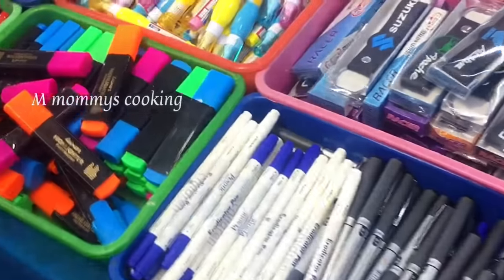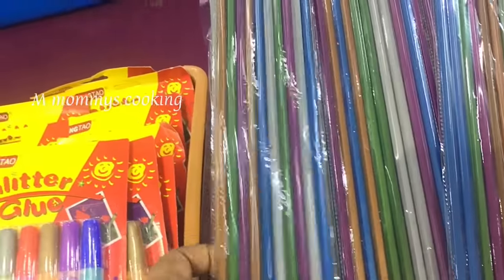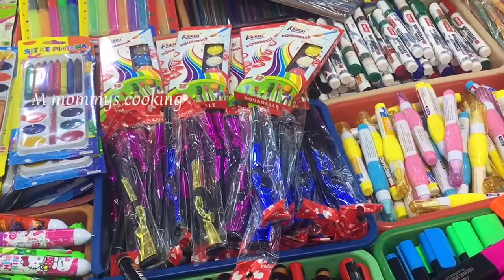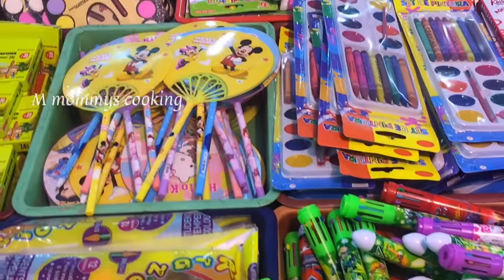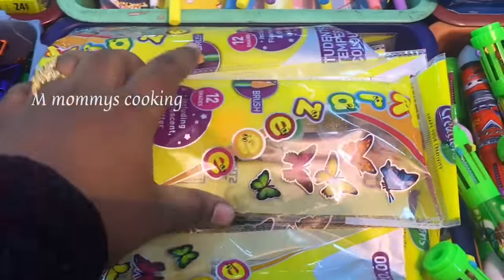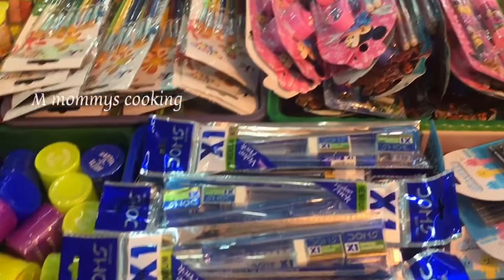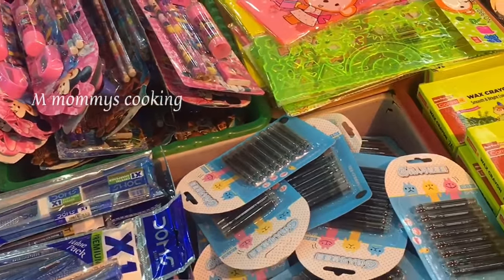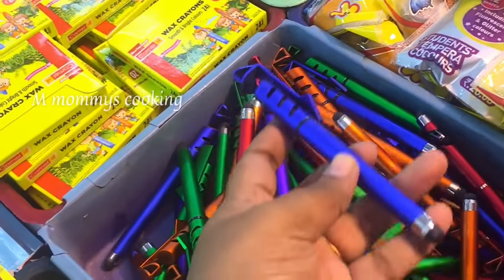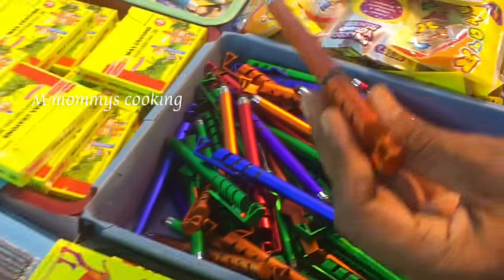This is 20 rupees — markers, pens, stationery items. This is a pencil, this is a pen, this is a marker pen. This can be used to touch the phone. This is a paintbrush and silicone slime.